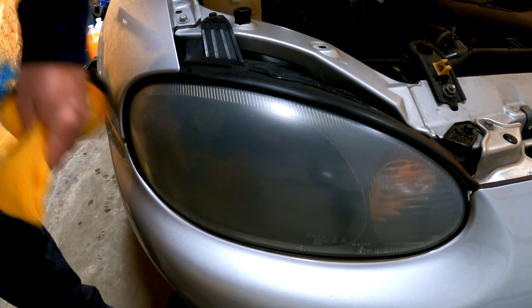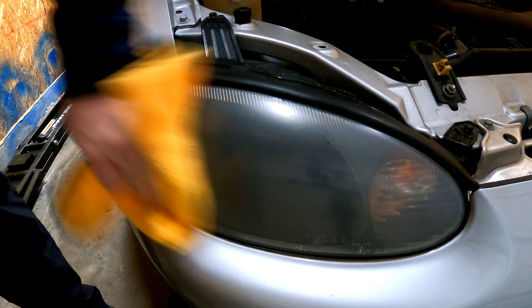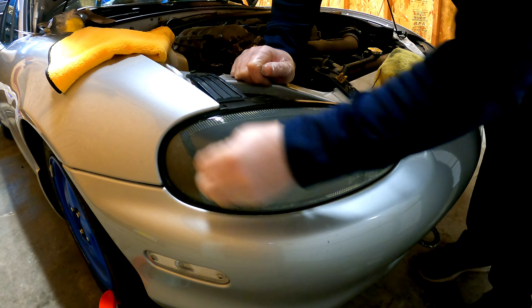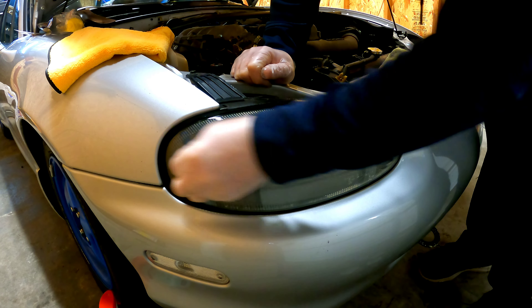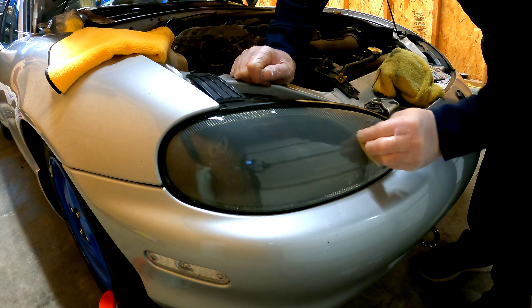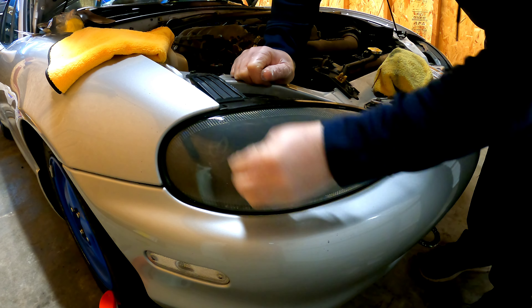As you're using the oxidation remover, make sure you go in a nice circular motion all across the headlight. They do give you four pads to complete this process, so make sure you don't miss any spots.